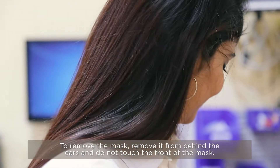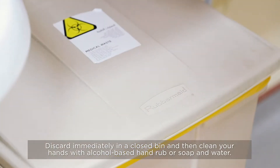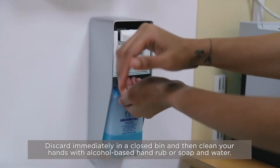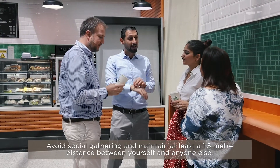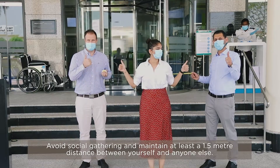To remove the mask, remove it from behind — do not touch the front of the mask. Discard immediately in a closed bin, and clean hands with alcohol-based hand rub or soap and water. Avoid social gatherings and maintain at least 1.5-meter distance between yourself and anyone.